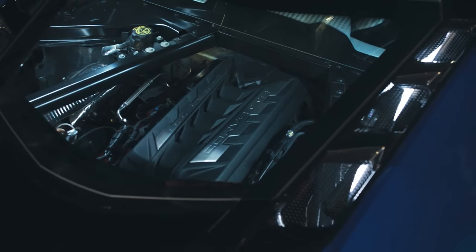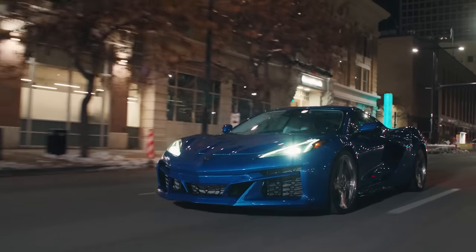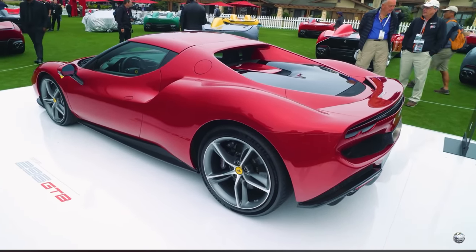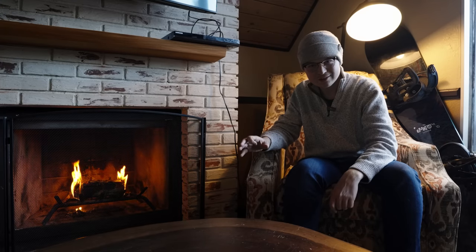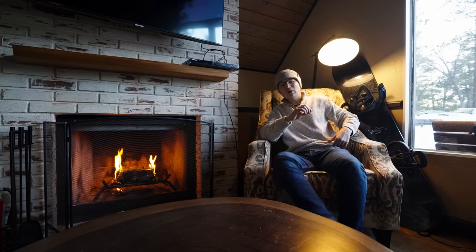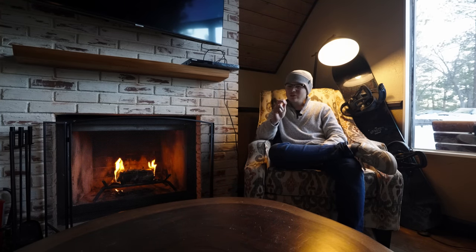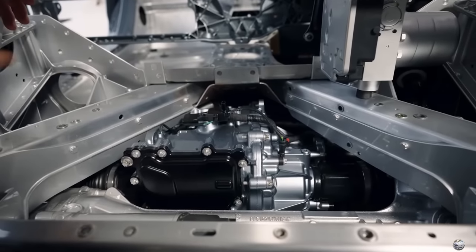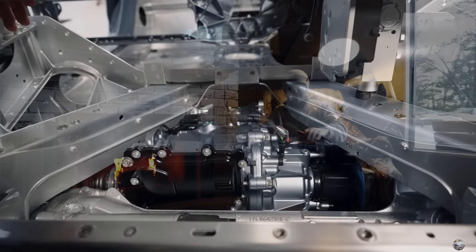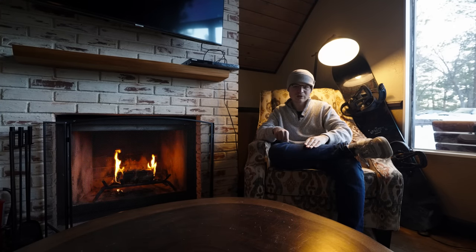The problem we're facing right now is that so many other cars are progressing very fast. The 296 is an entry-level Ferrari and it has over 800 horsepower. If Chevy put the E-Motor with the Z06, that would make an 800 horsepower car. Here's the thought process I want to look into — I'm going to try to find out exactly how much money these motors cost.